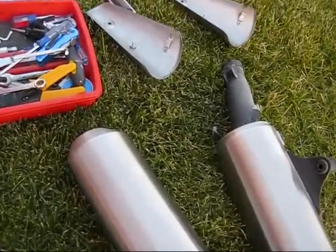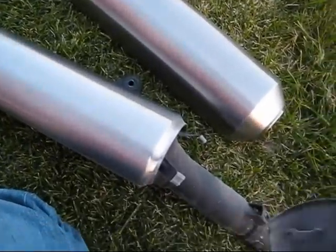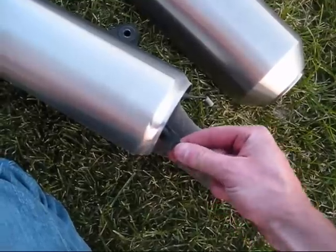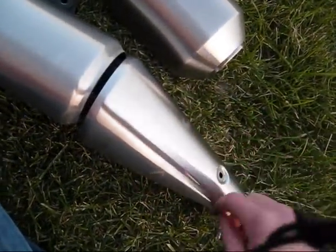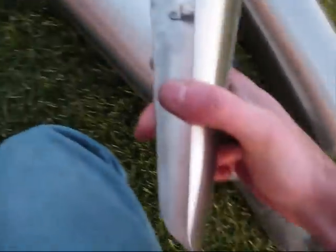One last thing: when you take off the smaller heat shields on the side of the pipes, they slip on via a couple of little rubber grommets. Don't lose those — they come off pretty easy. The tabs inside slide into those grommets and then the bolt goes on the outside. So when you take those off, make sure you don't lose those rubber mounts.